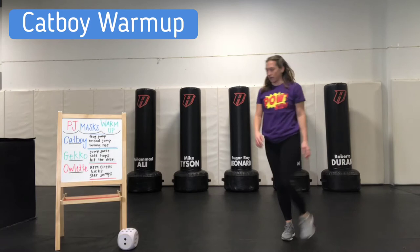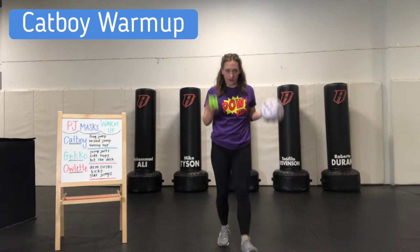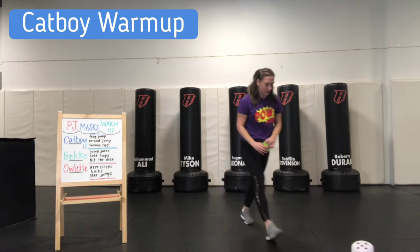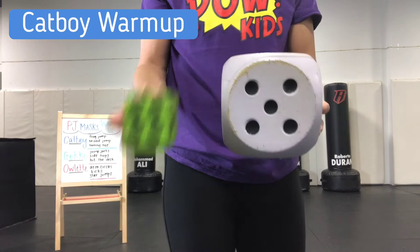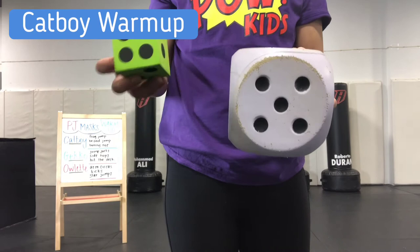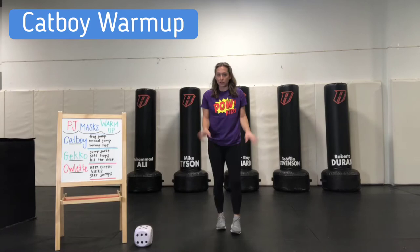Great job. Next, for Catboy, our bunny hops. Because they're a smaller movement, we are going to double the number we get. I'll show you how — I'm going to roll, and we've got a five and a four. So we're going to do two fives and two fours: five plus five is 10, plus four is 14, plus another four is 18. So we are going to do 18 bunny hops.